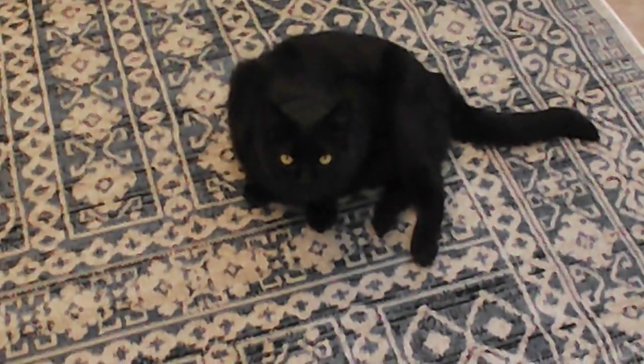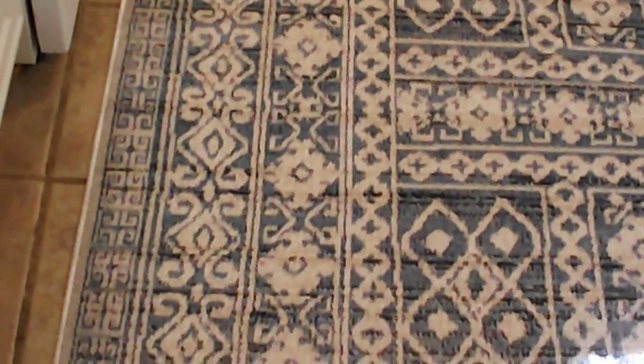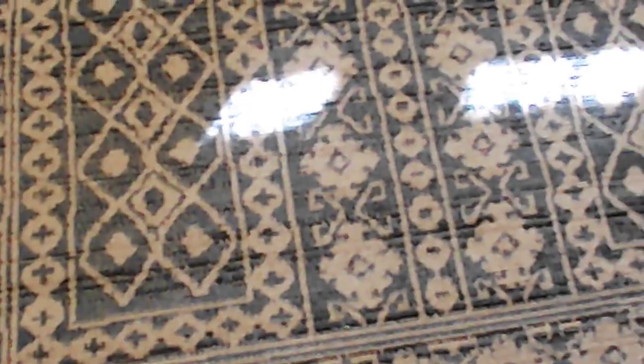We have McKinney the Wonder Cat that we've put this down in the kitchen to see what it would look like, and I'll be darned — the cat has already approved it.